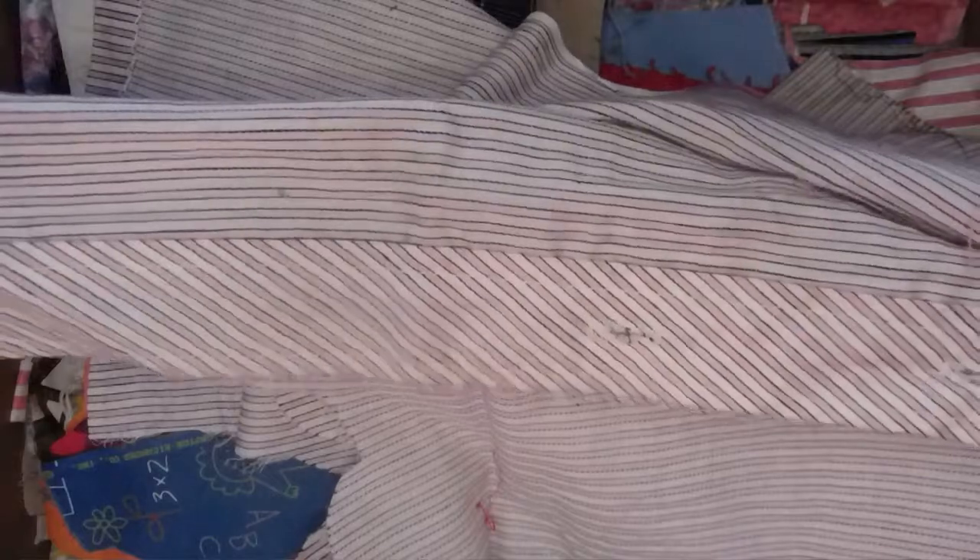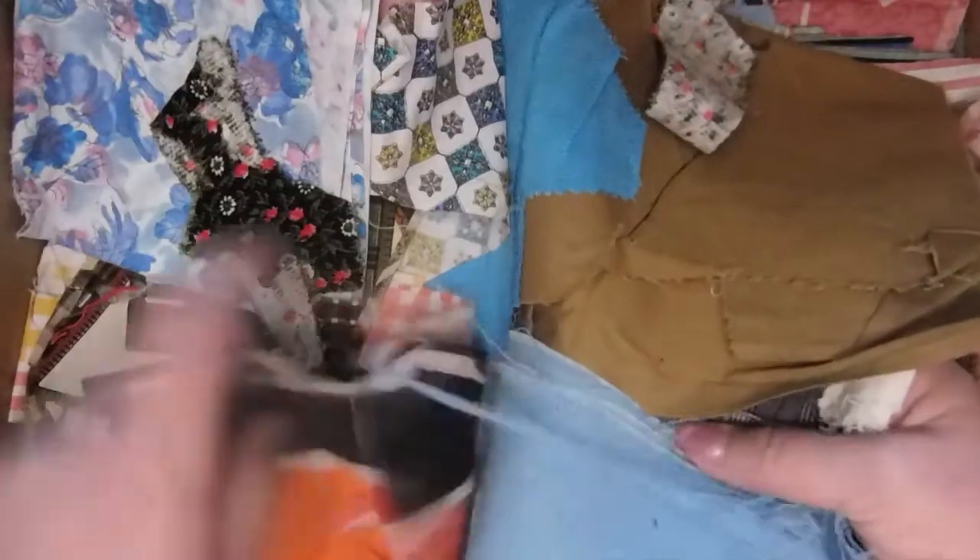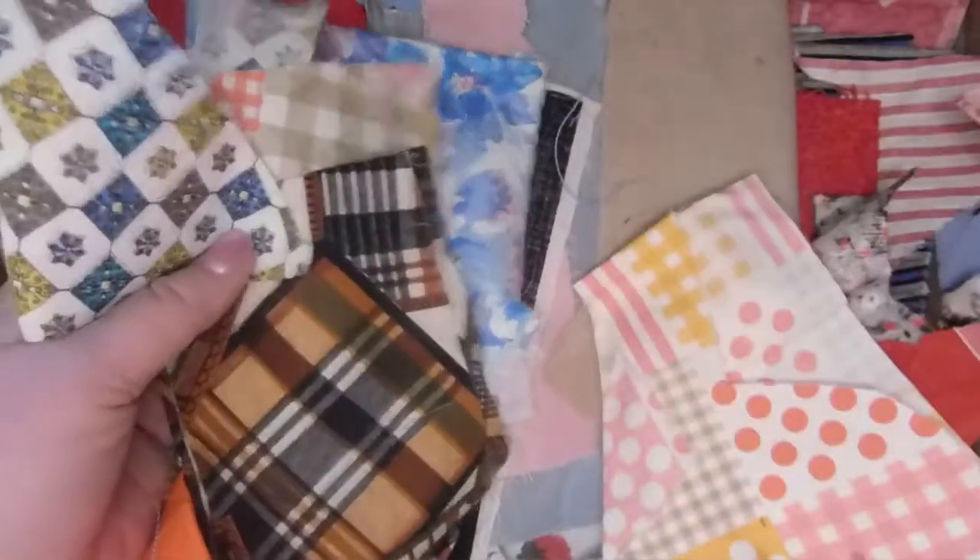Somebody's dress looks like it got taken apart, or a shirt made into something else — I bet that's what it was. All kinds of fun goodies in here. I have a bag — well, a bag in a box — with some crochet goodies in it. Here's some more of the boys' pants fabric.